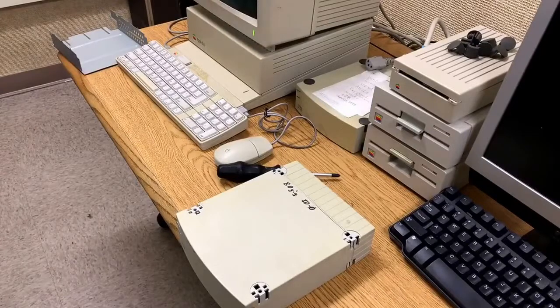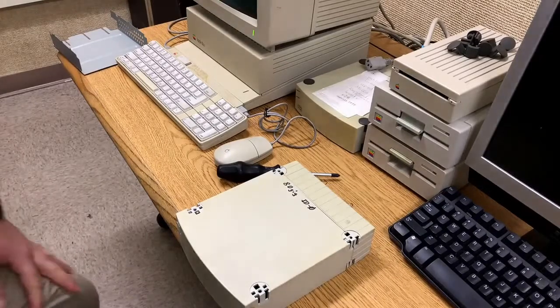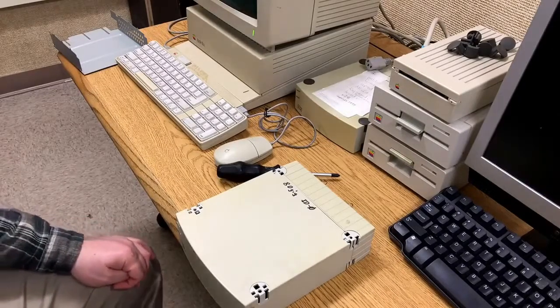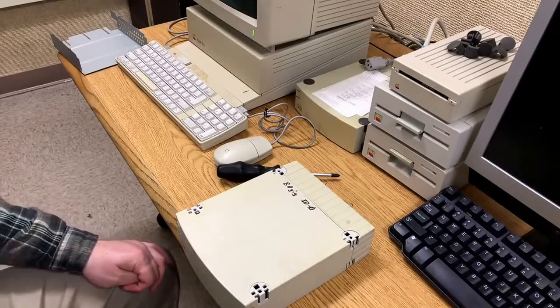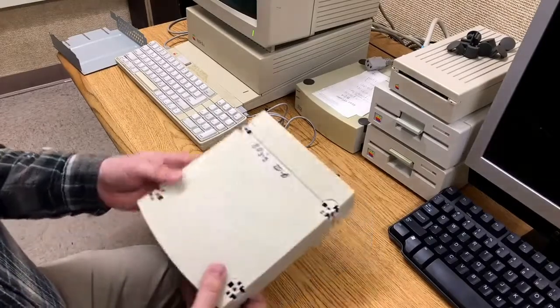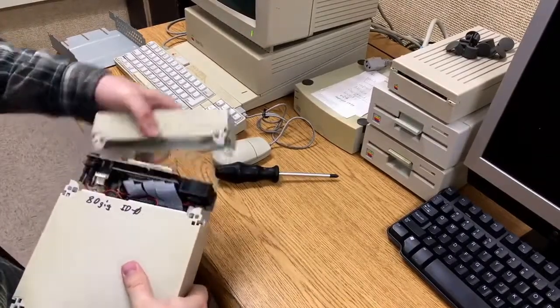Here we see my old Apple II GS which has the Apple SCSI card and an external SCSI hard drive, and I've got another one here also. The SCSI drives for the Apple IIs are also having the problem of getting old and dying and hard to find, but I found a solution. If we take a look inside of this one, there's something a little special about this drive.